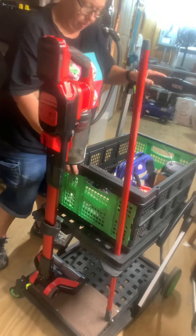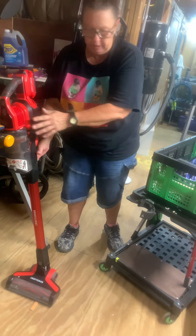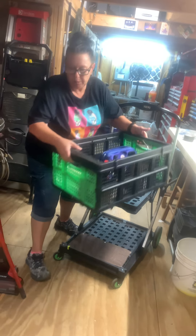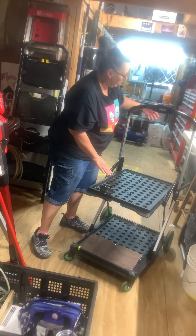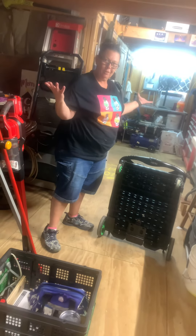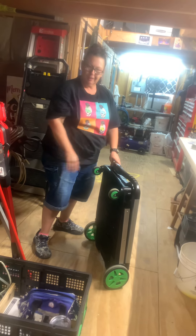I'll show that real quick. Take the vacuum out, throw it in the back seat, take the broom out. We'll just take the box and sit it in the back of the car. We fold this up, go like this — voila! It rolls around and I just throw it in the back of the car.